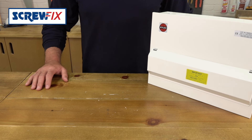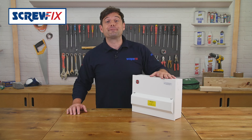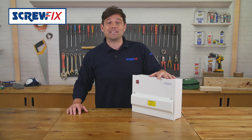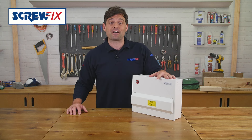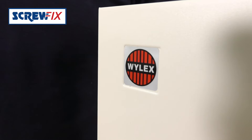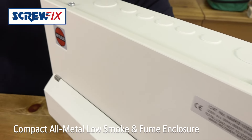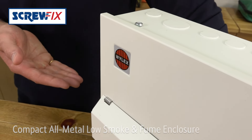With the advent of new requirements for consumer units, this fully loaded Wilex 10-way high-integrity dual RCD metal consumer unit is a great value option. This stainless steel unit is a compact low smoke and fume enclosure with cable entry knockouts on five sides.